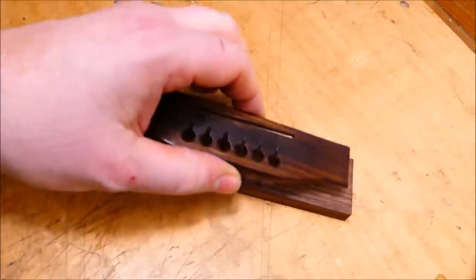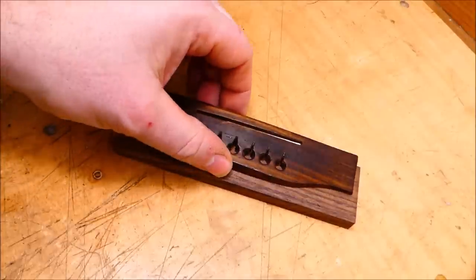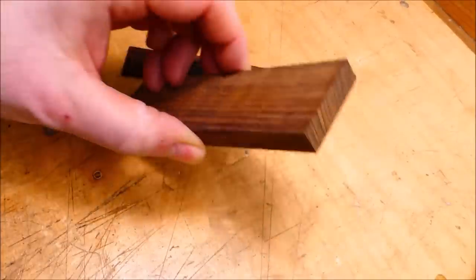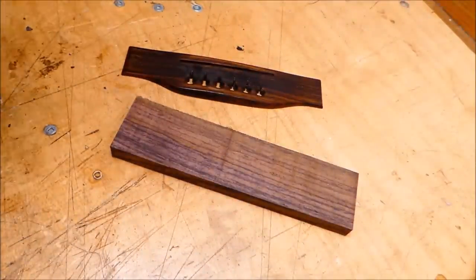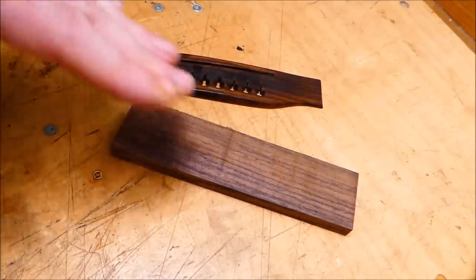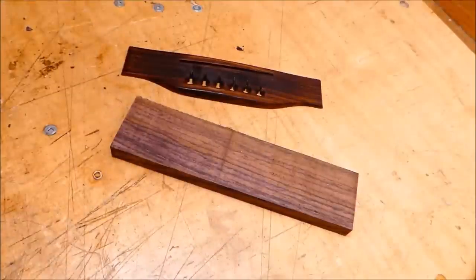I've got a nice blank for the Hummingbird. It's about the right size and it's quarter sawn. Be careful — if you're going to make a bridge, quarter-sawn material is the way to go. Because even if it's really well seasoned, flat-sawn bridges sometimes have a tendency to cup upwards when they're on the guitar, and that can cause problems.